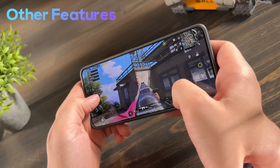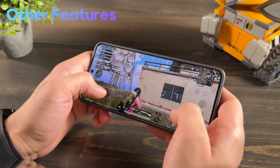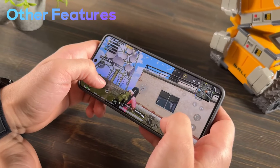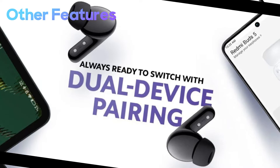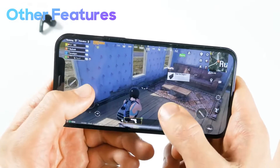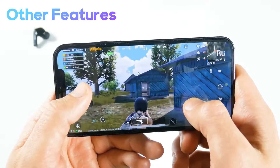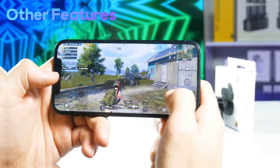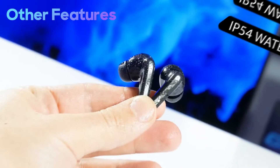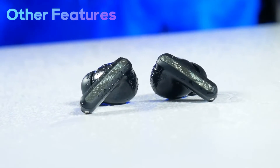Other features of the Redmi Buds 5 Pro include wear detection sensors that automatically play or pause audio when you remove or wear the earbuds. You also get dual device connectivity, allowing you to stay connected to two devices at once and seamlessly switch between them as needed. Gaming enthusiasts will appreciate the low latency mode, which Redmi claims reduces the delay down to just 69 milliseconds for synchronized audio, giving you an edge in competitive fast-paced games. The earbuds are also rated IP54 for sweat and water resistance, making them suitable for workouts and running.